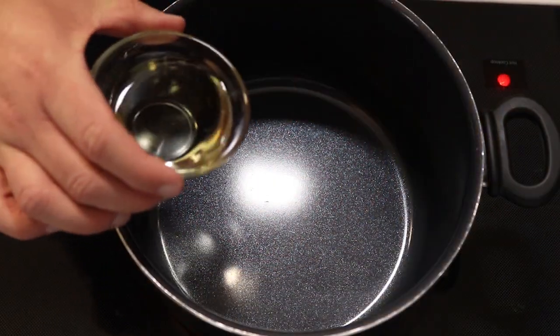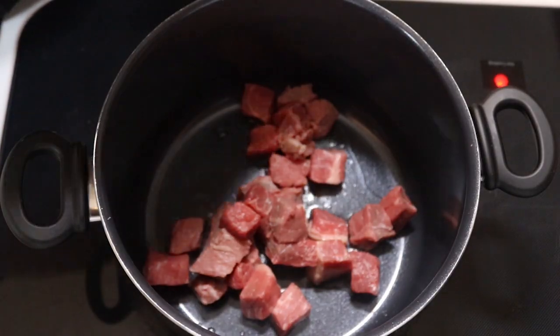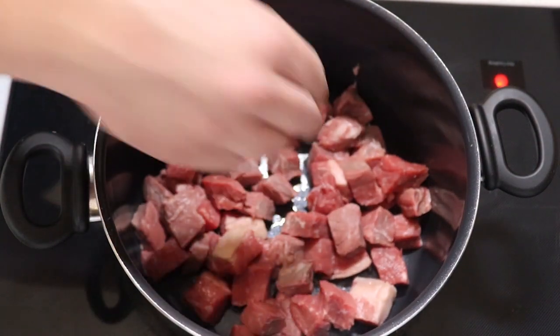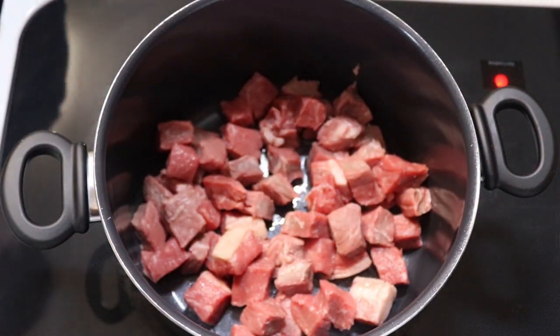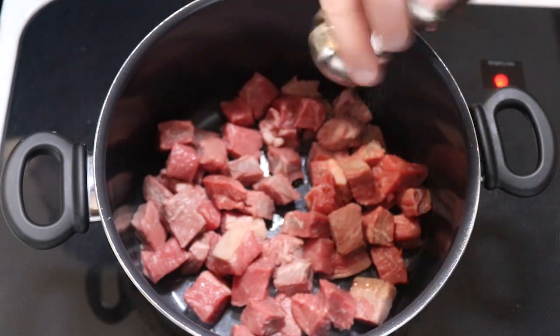First we're going to take half of our oil, get it nice and hot, and then we're going to go in with the beef. We're just going to brown it up for a couple minutes, then take it out and work on the vegetables. Make sure you season it up with a little bit of salt and pepper first.